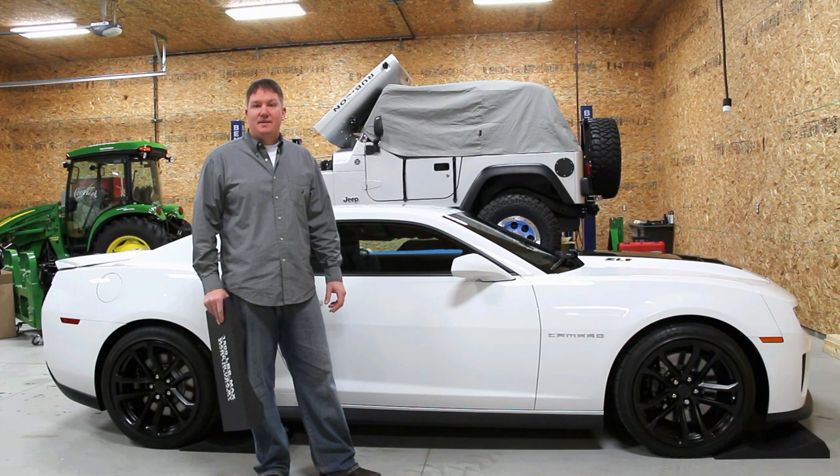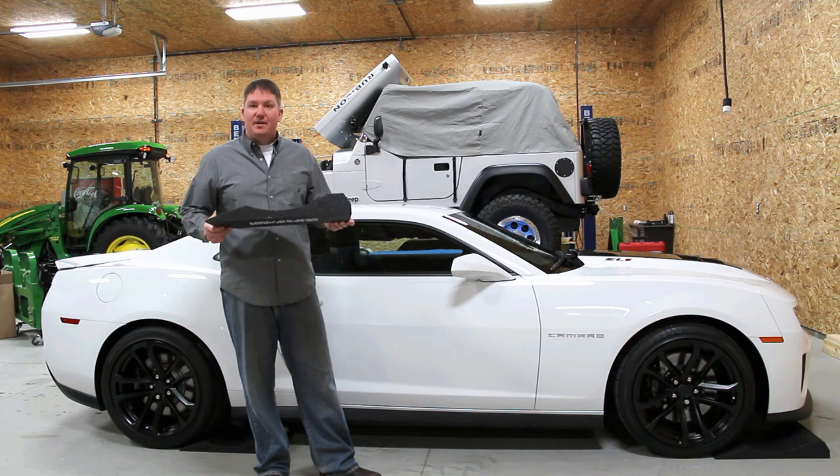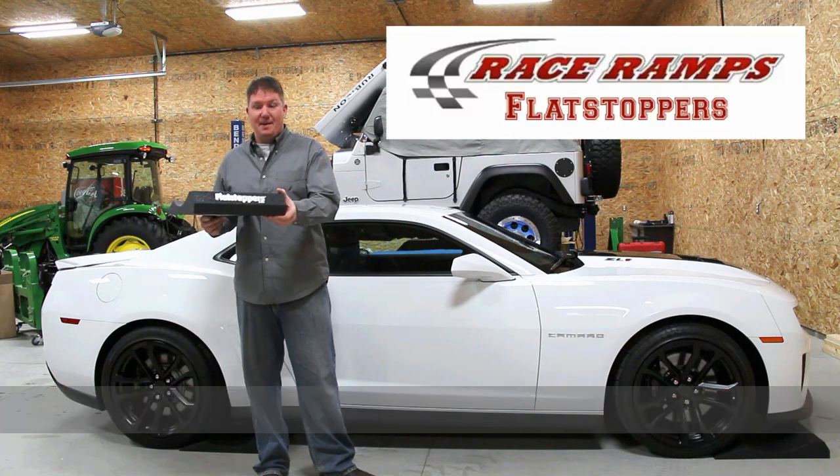Hi, this is Brian from Workshop Addicts. I purchased a product recently that I thought I'd go over on video. Very, very cool product. This is called a flat stopper.